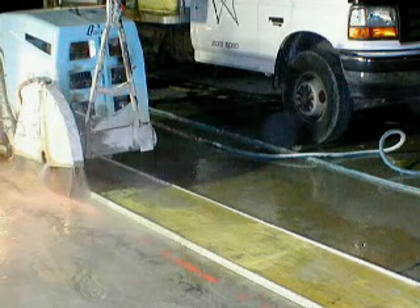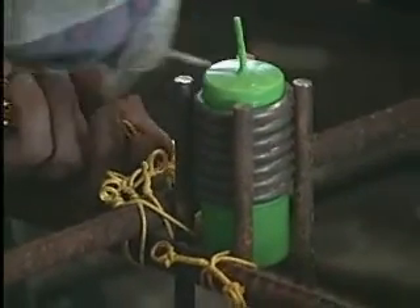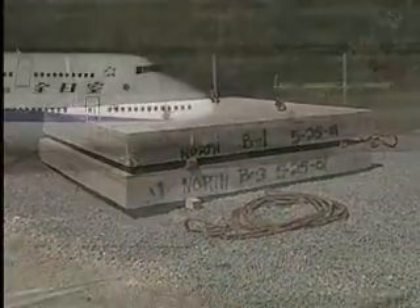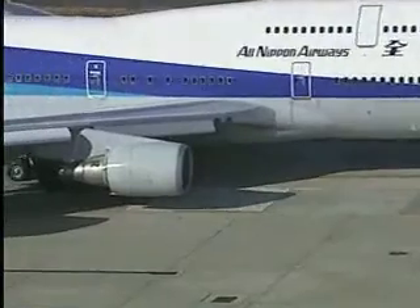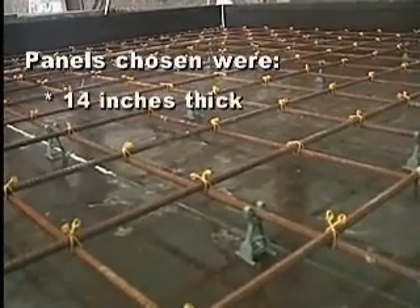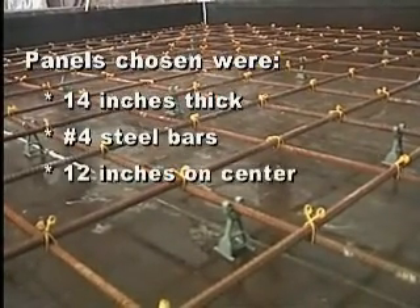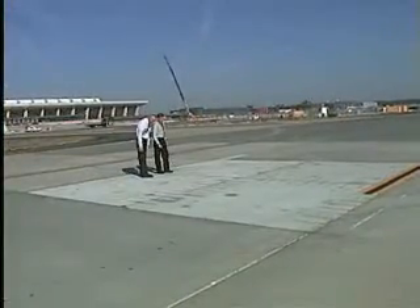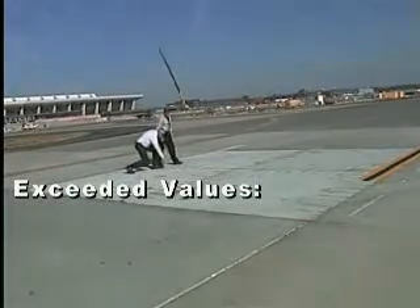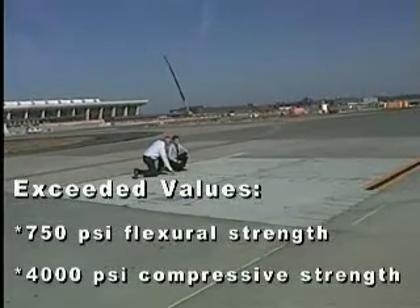The replacement precast panels were manufactured a month in advance of actual installation. This ensured that the high performance concrete achieved full design strengths, which was necessary since the repaired areas were to be open to airport traffic immediately following each night's work. The panels were cast 14 inches thick and reinforced with two mats of number four steel bars, 12 inches on center in both directions with three inches of cover. The resulting concrete significantly exceeded the authority's specified minimum values of 750 PSI flexural and 4000 PSI compressive strengths.